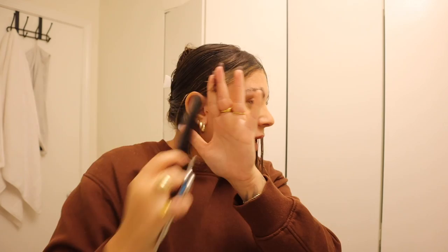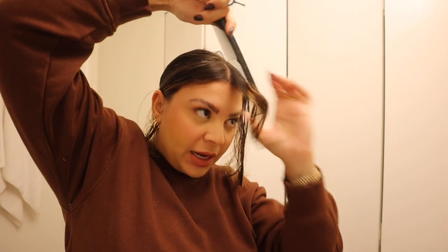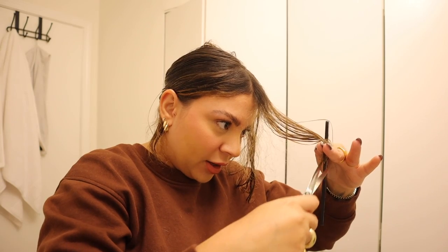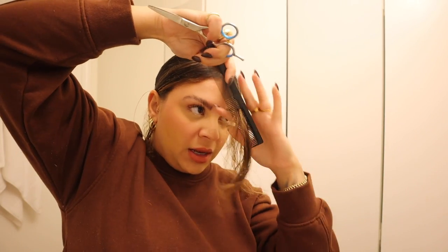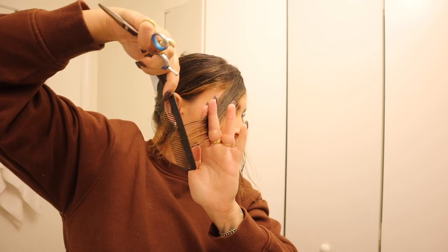You can see how we're already creating an angle — it goes from shorter to longer by over-directing the hair this way and cutting it all to the same point. When you bring it back over, it's going to have that angle. So we'll do the same thing: grab another small piece, comb it over, bring it to the other side, make sure you can see the guide, and cut to the same length. As I take this hair and comb it over, I'm holding it between my pointer and middle finger with my opposite hand, with my shears in my other hand.